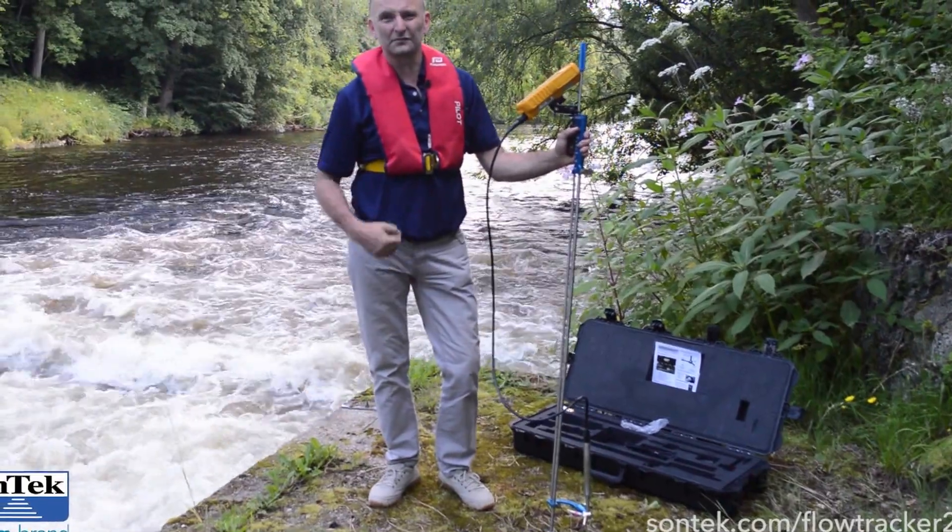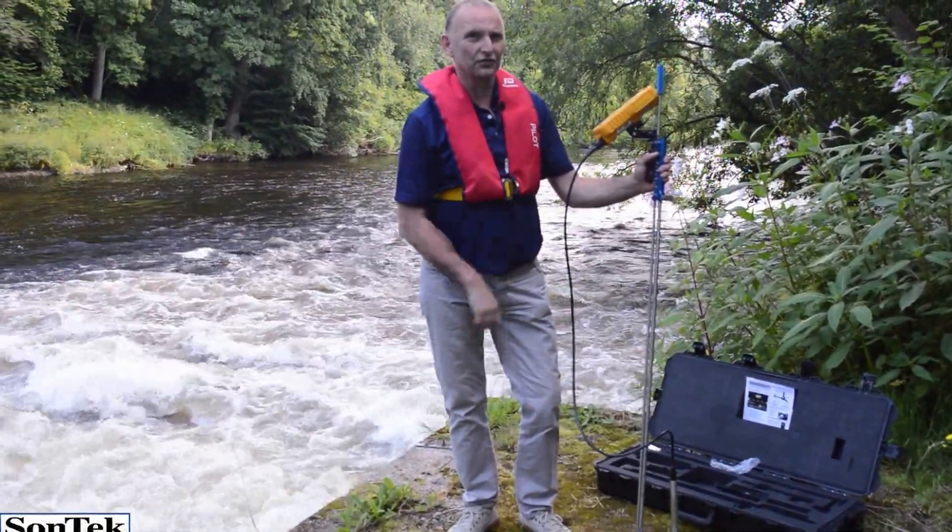I'm Lee Pimble from Sontex, helping you solve water with the FlowTracker 2.